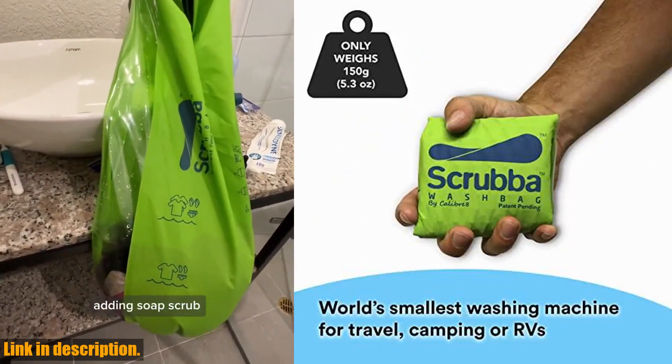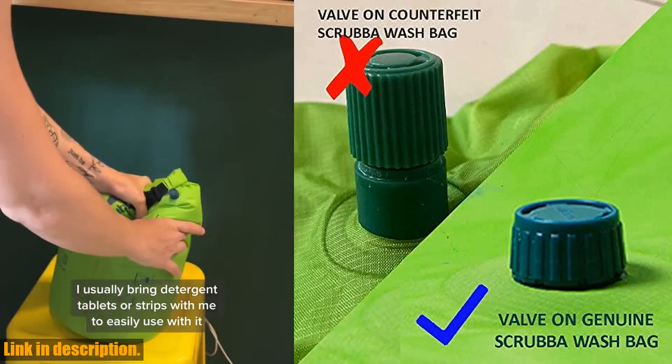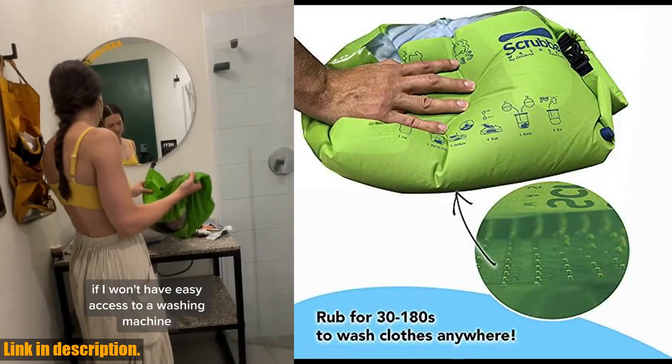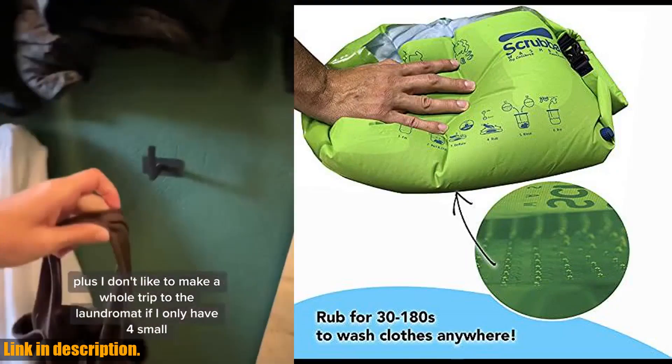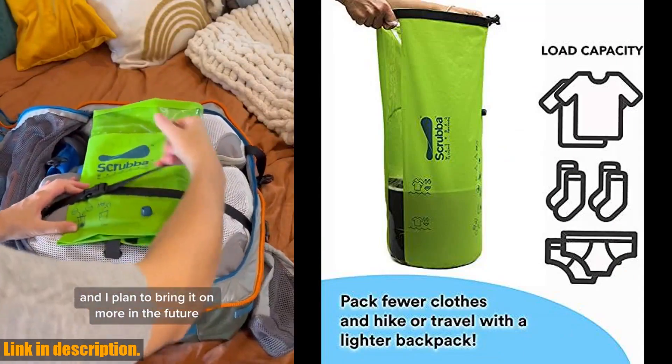So, what are you waiting for? Grab your Scrub a Portable Wash Bag today and start traveling cleaner, lighter, and with more freedom. Follow the link in the description to get yours now and take control of your laundry on the go. Don't miss out on the opportunity to revolutionize the way you do laundry while traveling — join the Scrub a Wash Bag revolution today.